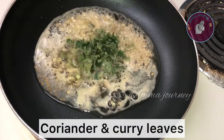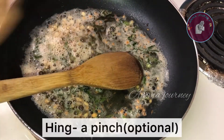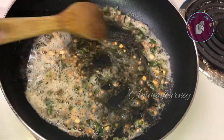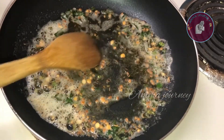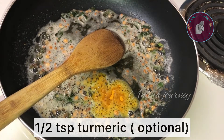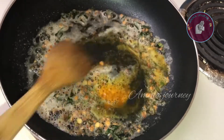I will add some more flavor. I will add some flavor to improve the taste. You can add some flavor as well. I will add some more flavor.